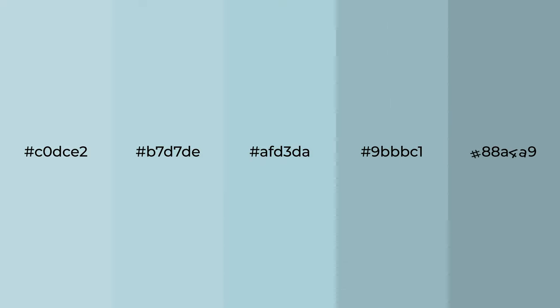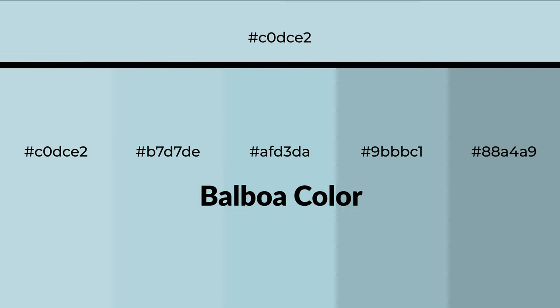Cool shades of Balboa color with green hue for your next project. To generate tints of a color, we add white to the color. Tints create light and exquisite emotions.